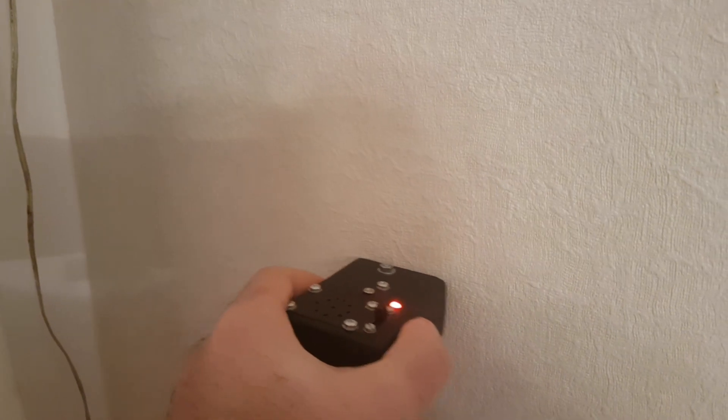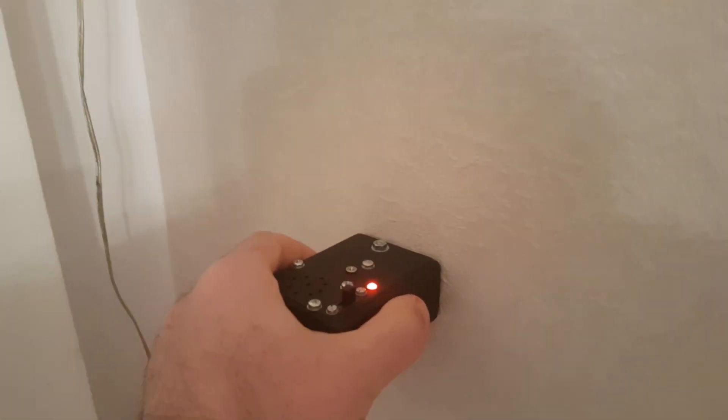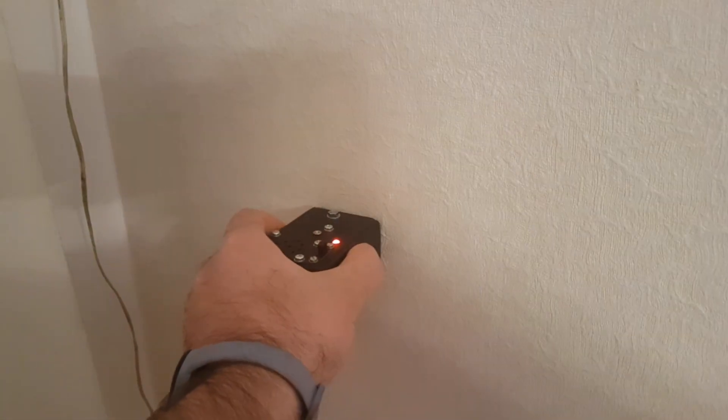What if we disconnected the socket? I disconnected the socket — it still buzzes because there's a chain and there are other things connected to the socket.